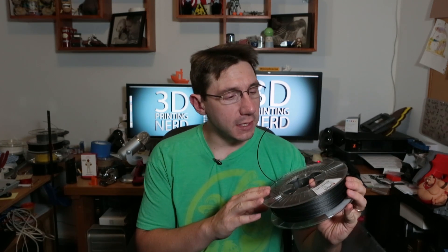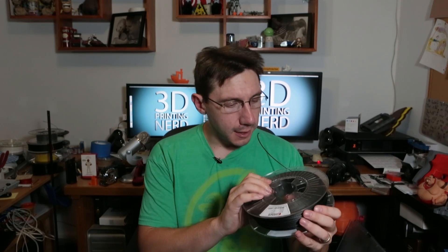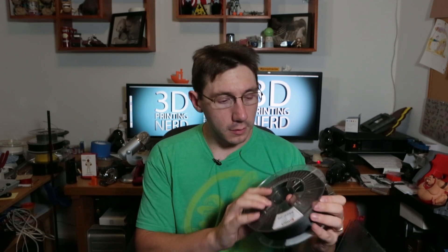That's my review of the Form Futura Carbon Fill material. I printed with the 1.75mm material at 235 degrees Celsius, though it recommends anywhere between 230 and 255 degrees Celsius. The roll comes as a 500-gram roll. Using the code 3dpn-ffft at their website will get you 15% off your order. Hey, thanks for watching — as always, please subscribe, it helps the channel. Leave a comment below, give me a thumbs up if you like what you see. And as always, high five!